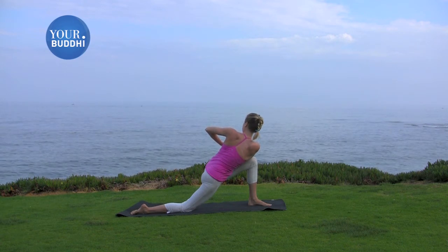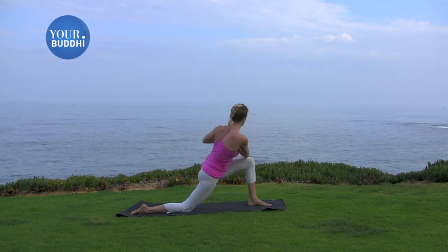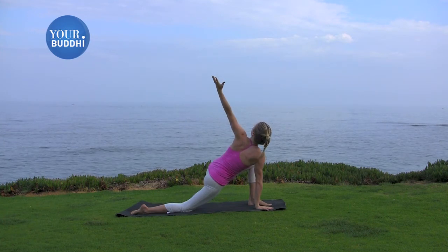Take one more deep breath in. Exhale, release. Take your right hand to the ground on the inside of the foot, and take your left arm up. Look up towards your left fingertips.